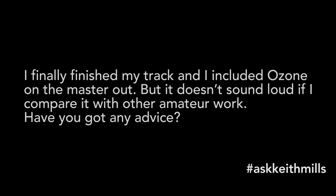A second question is from Roman Pistolek. He finally finished his track and included Ozone on the master out but it doesn't sound loud when compared to other amateur work. Ozone is a mastering plugin — it's very good, made by a company called iZotope. Now it's really hard for me to diagnose exactly what your problem is. It certainly isn't the plugin unless you're misusing it, but one problem you might have is really large volume peaks in certain areas of your track.